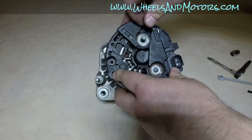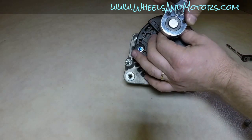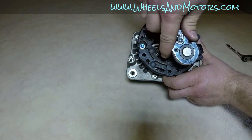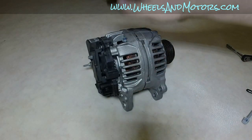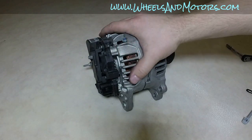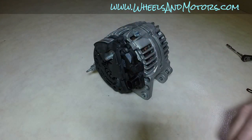Put the cover back on. As you can see, this is a simple fix — probably can be done without taking the alternator out if you have good access. For more stuff about this car and other cars, see my website wheelsandmotors.com. Thanks for watching, see you there.